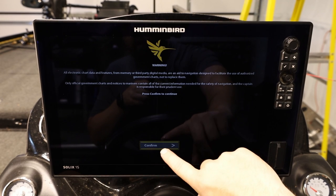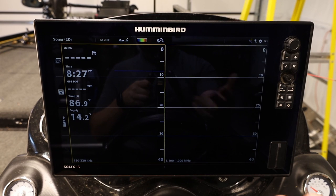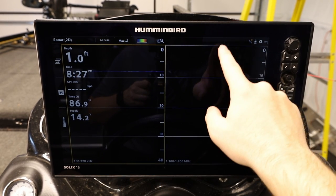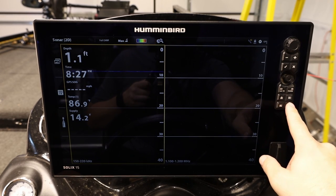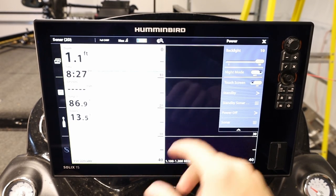All right, it's booted up. All we need to do is hit confirm or the little check mark over here — I'll hit the check mark just to keep some fingerprints off the screen. Right now I have it in night mode. I recently came off the water at dark, so first thing we're going to do is take it off night mode. We're going to press the screen or the power button — either one will bring it up — and we're going to turn our night mode off. You guys should be able to see a little better now.